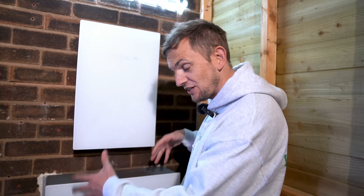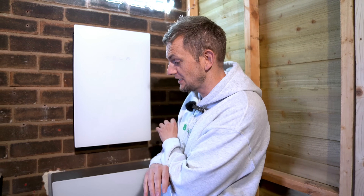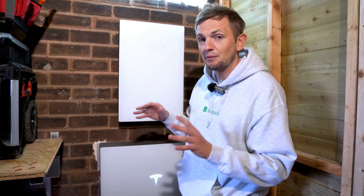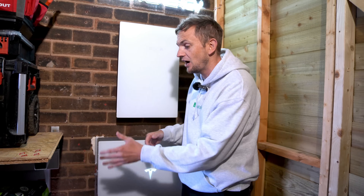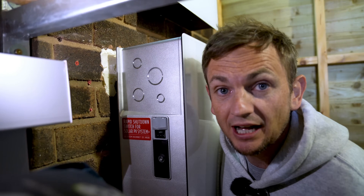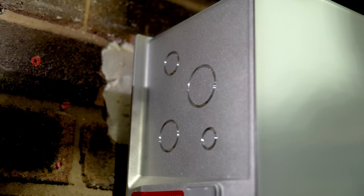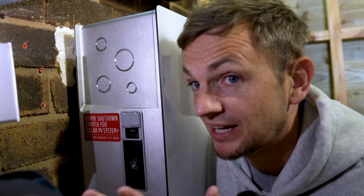First inspection of this product — it looks like a dummy unit because where are all the cables? That's because Powerwall 3s have multiple cable entry options. This one has been rear cable entry, which makes it look super slick and clean. However, if you haven't got that luxury, there are options for side cable entry. There are side entry knockouts in every size for different stuffing glands — just get a hammer, knock one out, and it flies straight out, nice and easy.